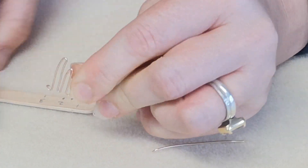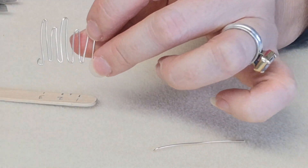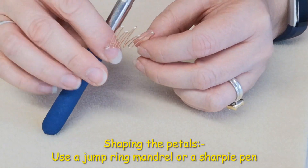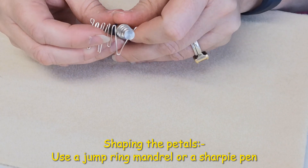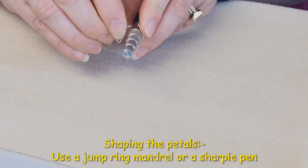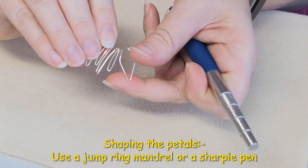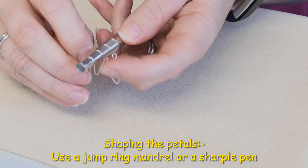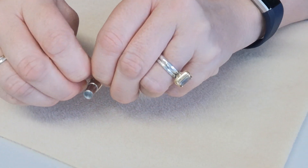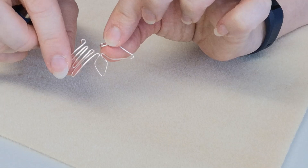We pinch all of those all the way around. Now the next stage is actually shaping our petals. To shape them I'm using a jump ring mandrel, but you can also use a sharpie pen. For each petal you pop it around the sharpie pen or mandrel and bring both ends together. You may want to use the thinner part of your jump ring mandrel for the smaller petals. Continue shaping all the way around with each petal.